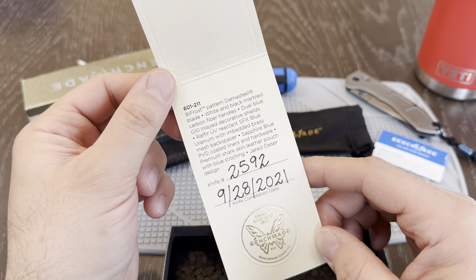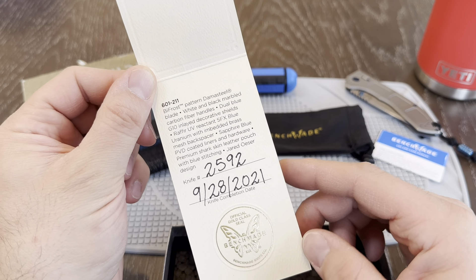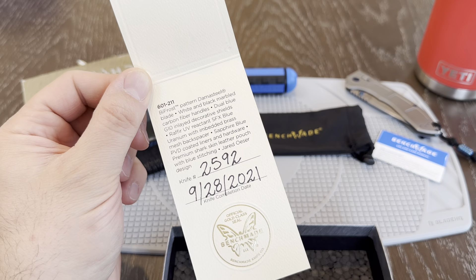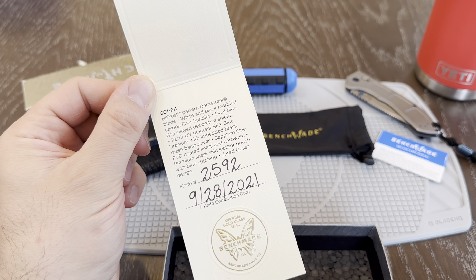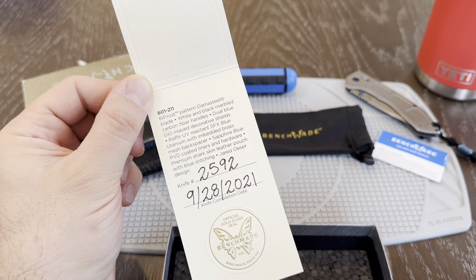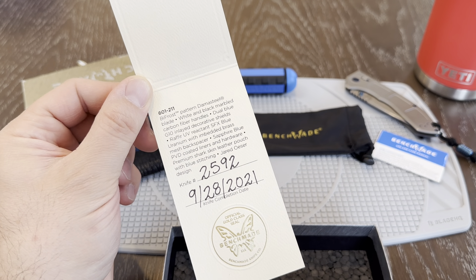There's some information about it: this one says a Bifrost pattern damasteel blade, white and black marbled carbon fiber handles, and dual blue G10 inlaid decorative shields. And it does say premium shark skin leather pouch with blue stitching. There you go.